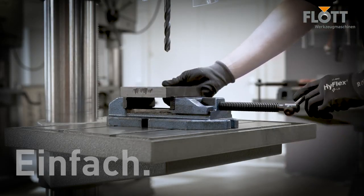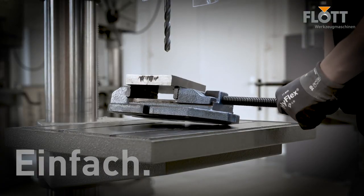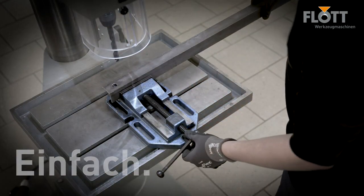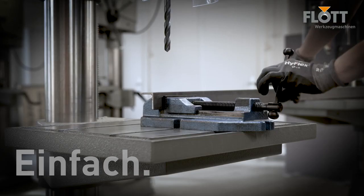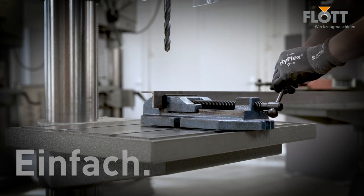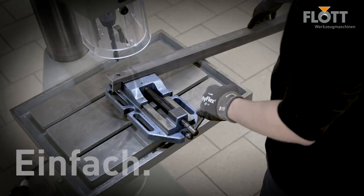Who hasn't experienced it when working with a conventional vise? It tends to tip off the machine as soon as the workpiece is clamped. Even when clamping longer workpieces, where the center of gravity is outside the vise, the vise tends to tip over and in the worst case even fall off the machine.